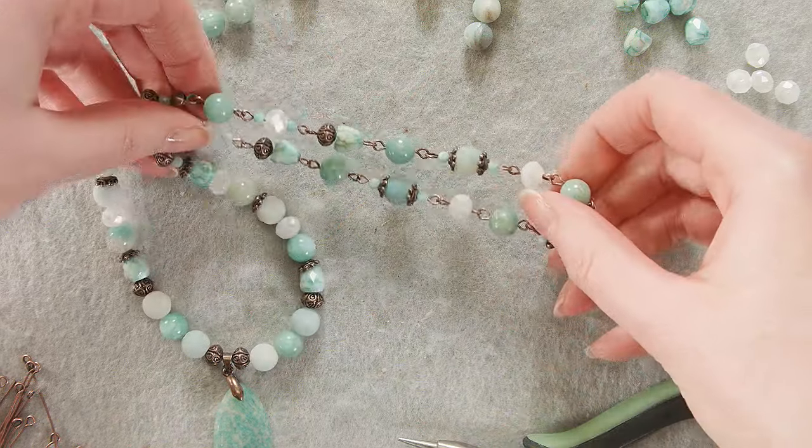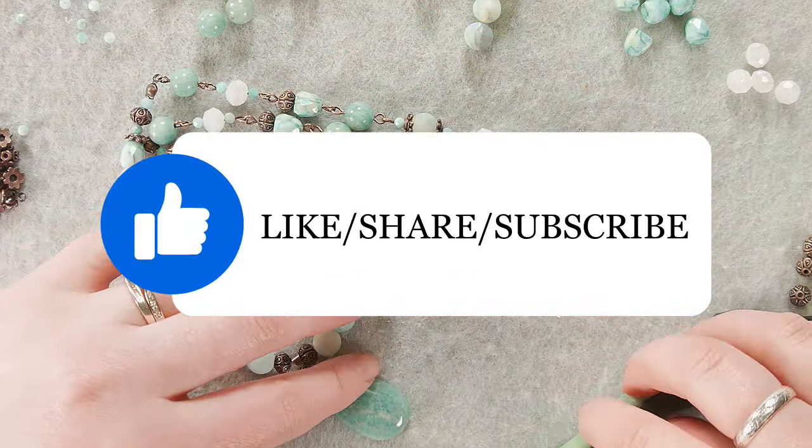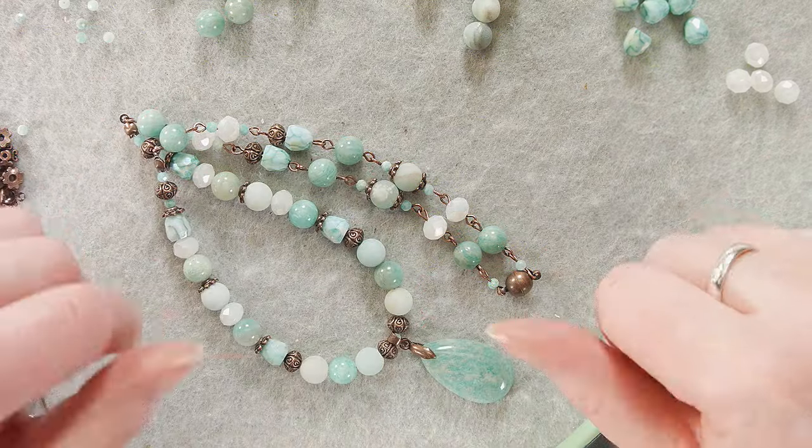Thank you so much for watching. Please feel free to like, share, and subscribe. We'll be making some matching earrings soon with some wrapped loops, so that'll be fun. Thanks again for being here, and happy beading!